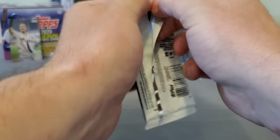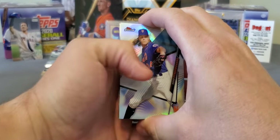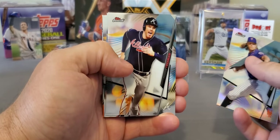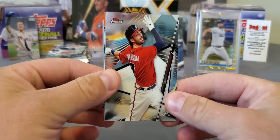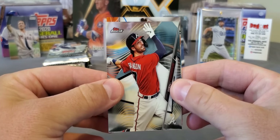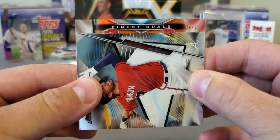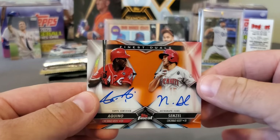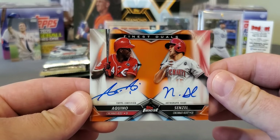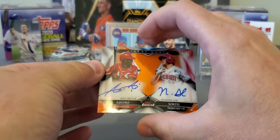2020 Topps Finest — we got one pack of this, really nice product, and this is something else that's done went through the roof. We do have something thick — might have our first autograph. And guys, it looks orange, out of 25 — this could be something very nice. Got a Dansby Swanson, and guys, we have a gold out of 25 with some ink on it — it's an auto. It looks like a sideways Finest Duels, guys. 14 of 25 — Aquino and Nick Senzel. Yes sir! Orange out of 25, guys — that is a sweet, sweet pull!